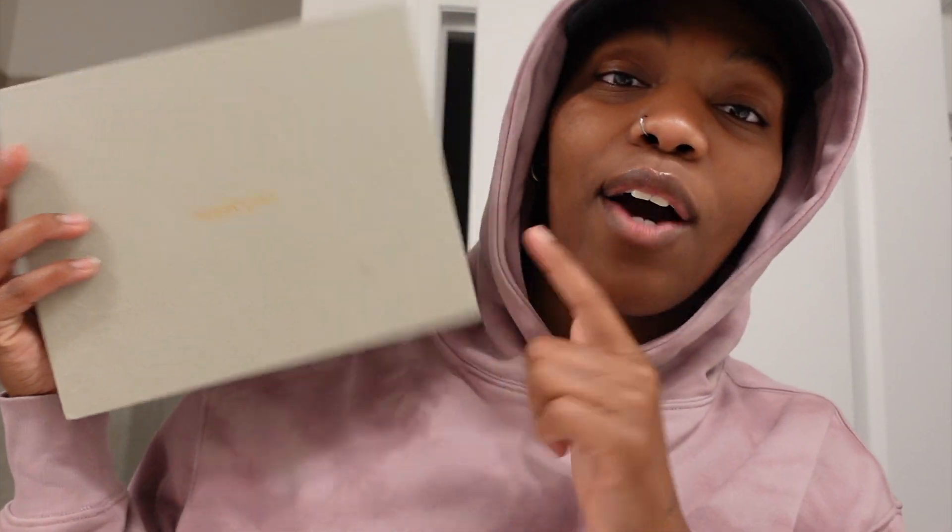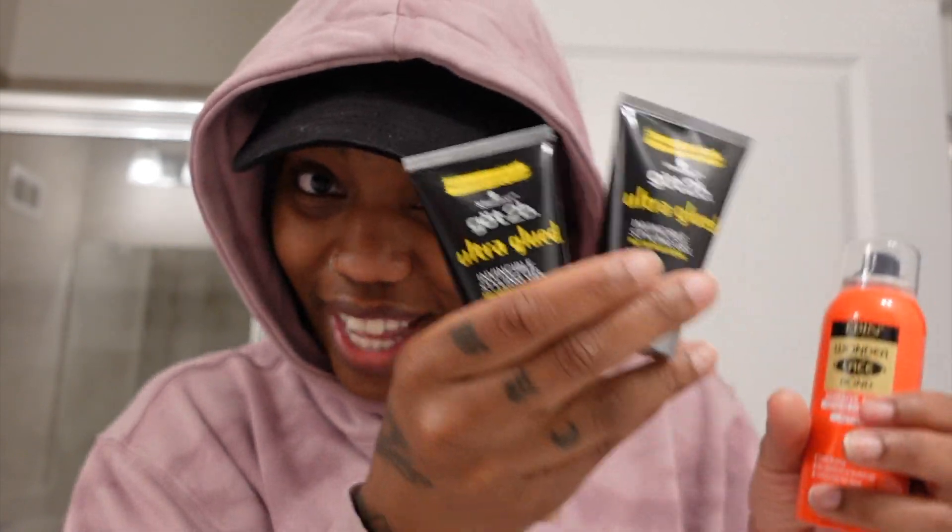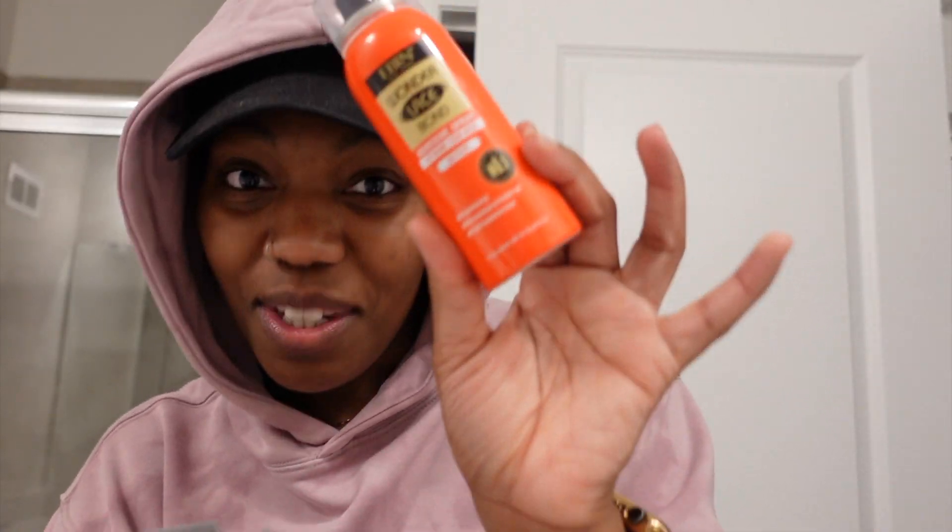So I got this glueless wig from a company, CaraVivi. I will link the specific wig I got down below in case you're interested. We're going to try this out. I also bought some tools. I watched a lot of YouTube videos prior to getting this wig because I want to make sure I do it right and I don't want my lace flying to the left. I don't want to look crazy, so I wanted to make sure I had all my things.